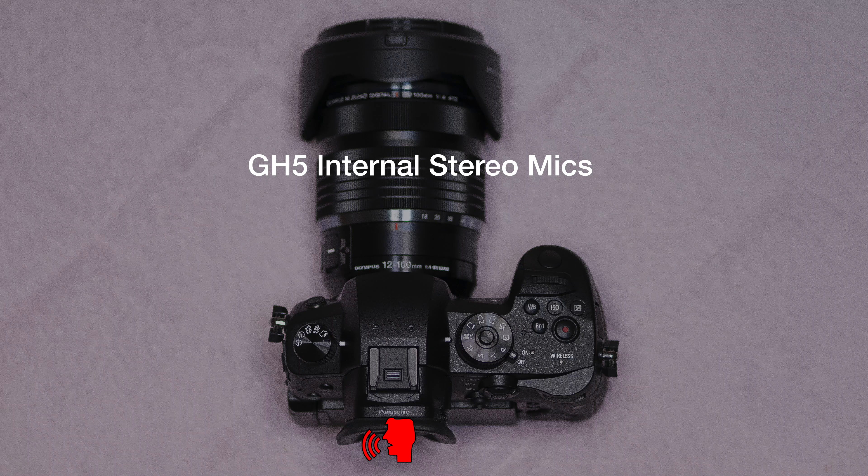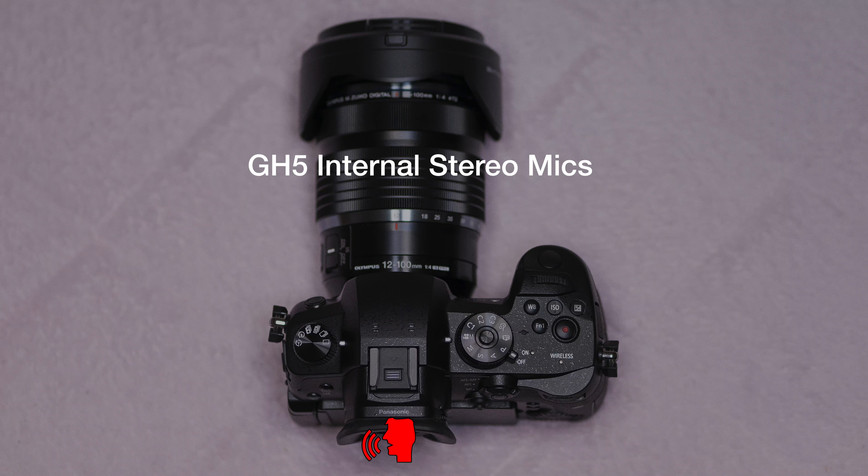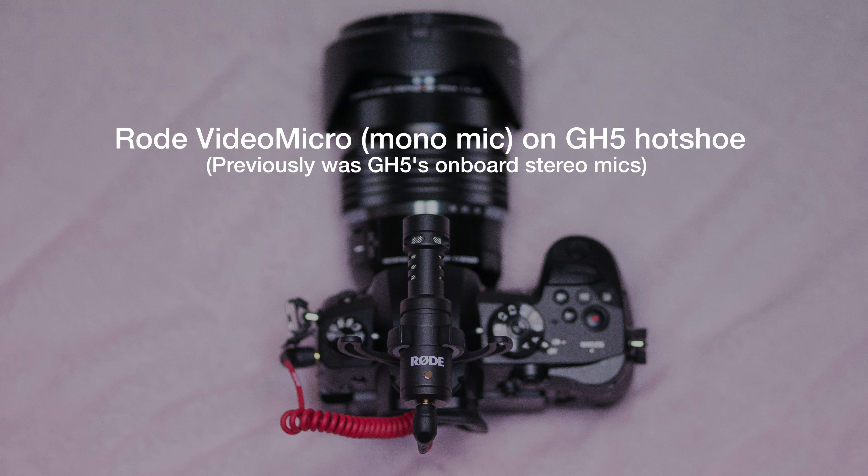That was the on-camera mic. Now I will plug in my Rode mic. The gain setting on the GH5 is set to minus 6 so I won't be clipping. The limiter on my GH5 is off, so some of the audio might have clipped a little — it's pretty hot if I look at the level meters. Now I have the VideoMicro plugged into the GH5's mic input.